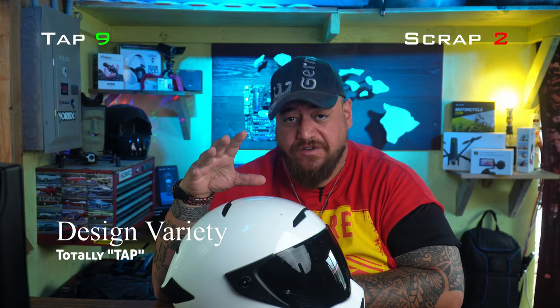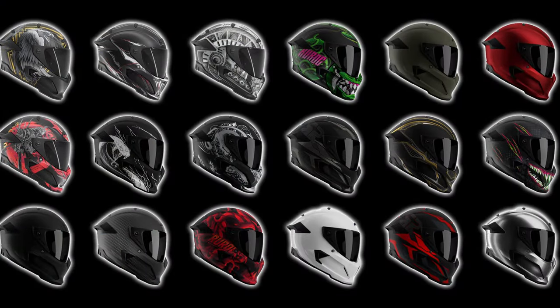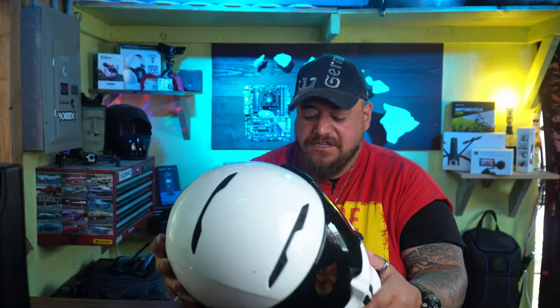They have a huge variety in design selections — black, red, white, carbon, and great designs like the Toxin, the Ronin, and the Diablo, which is totally on fire. These helmets are great.